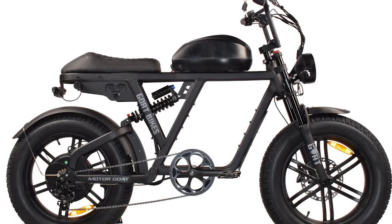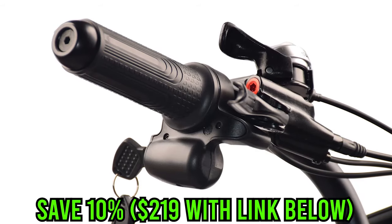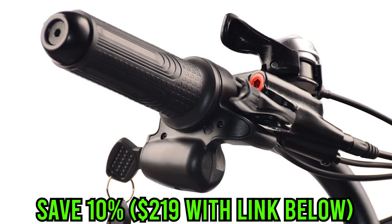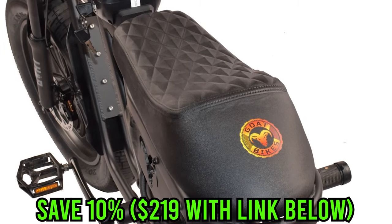This price isn't going to last long — this is the pre-order price and they are going to be increasing it according to them. Let's jump right into the website and keep reading more about this e-bike.